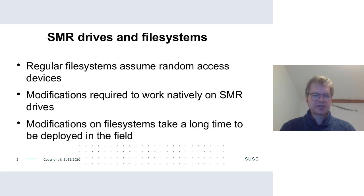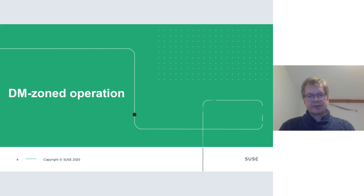There is a patch set for Btrfs to work natively on SMR drives, posted a few weeks ago with initial implementation starting about a year ago. It hasn't been merged upstream yet, and it's not in any distribution. For some file systems like ext4, modification turns out to be really, really tricky if not impossible.